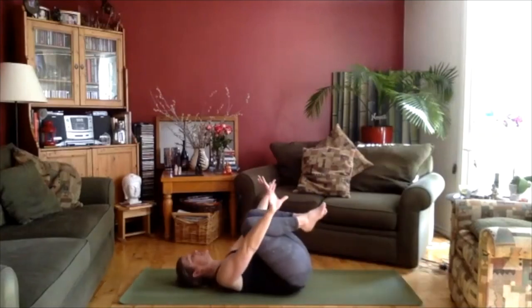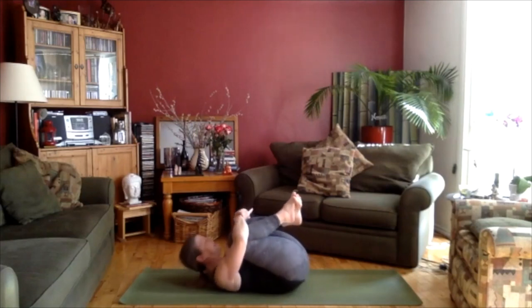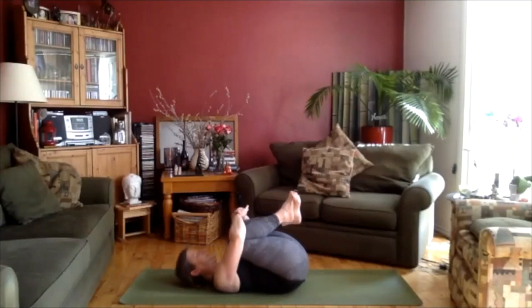Bring the knees into the chest. Just give them a nice big hug, rocking side to side. And then feel free to lift the head up towards the knees, squeezing in. Breathing here.